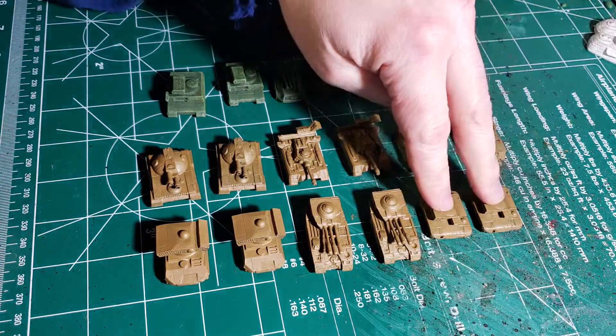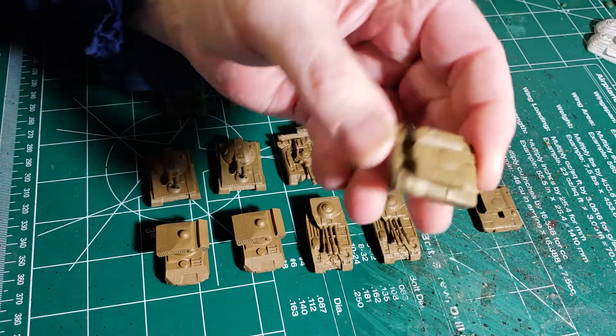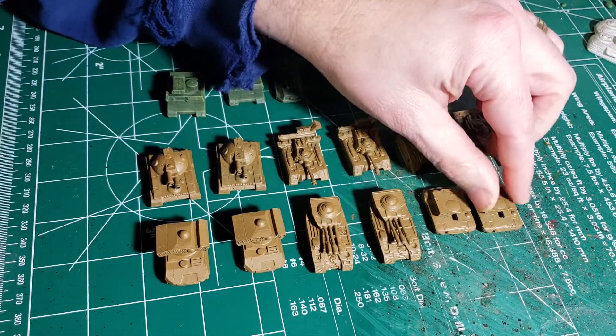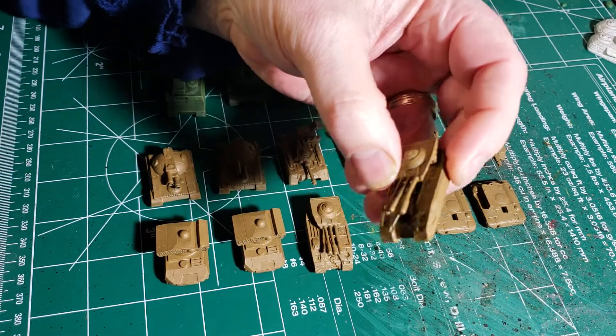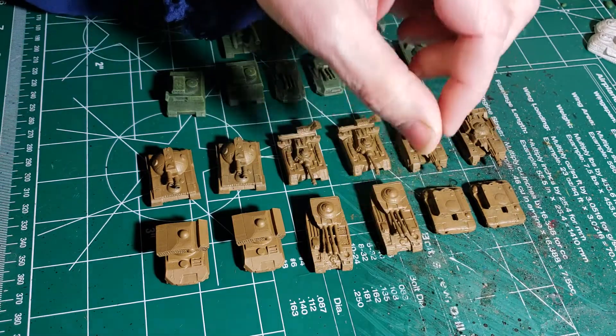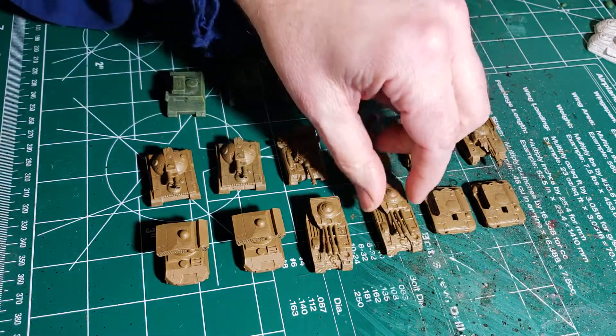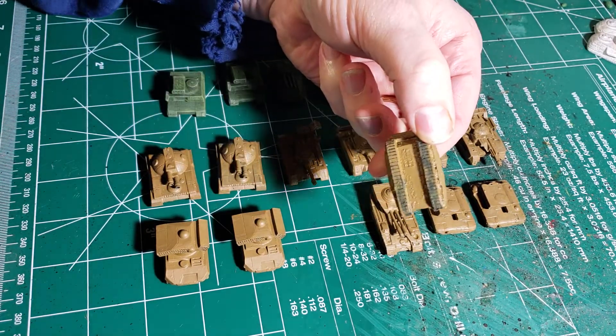We're going to have a couple of Bulldogs that are going to be done. I still have to put some wash on them and then bring out all the highlights. We've got a couple of Bulldogs, a couple of Shreks going to be done. Now all of these are actual lead, so they are very heavy - from way back in the day, we're talking old stuff.